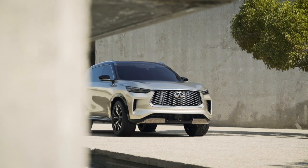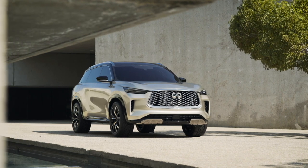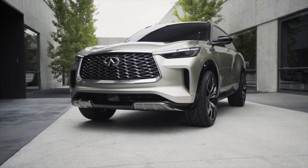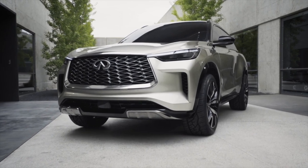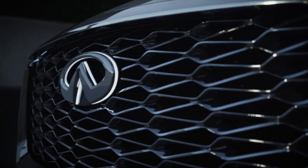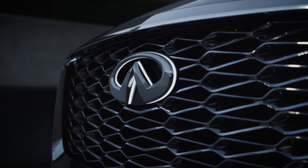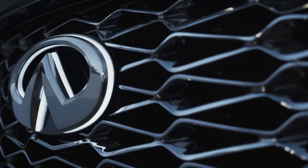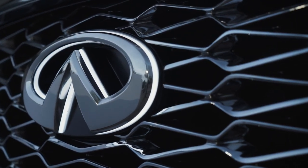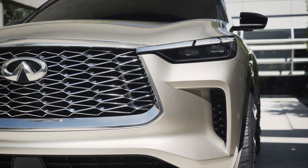The QX60 Monograph cuts a strong first impression. The Infiniti double-arch grille makes yet another appearance here, joined by glowering front headlights with a familiar shape and a unique so-called digital piano key texture for the LED daytime running lamps. The DRLs dovetail nicely into the grille's upper arch, while an illuminated front logo adds a bit more visual pop. The monograph's front grille is reportedly inspired by the intricate folds of Japanese origami, a neat callback that reminds the onlooker of the QX60's national heritage.